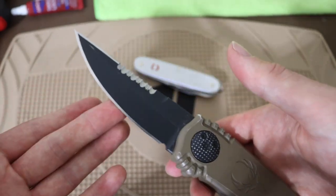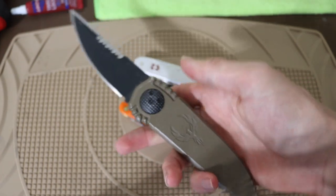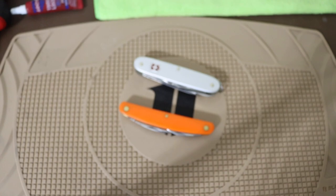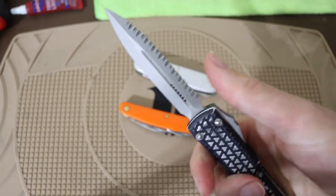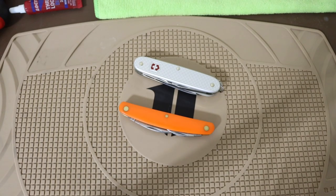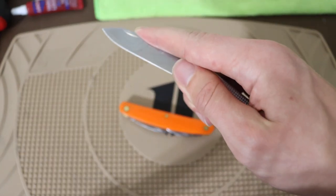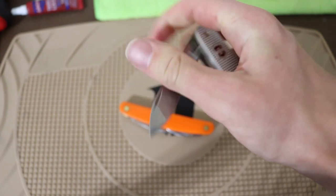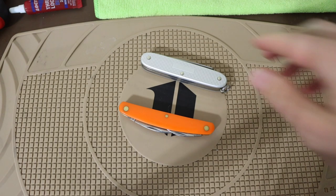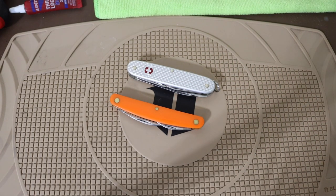When you're using something like a double-edged gravity knife, you're aware there's a sharpened top edge and a normal edge, so most people are a little bit more aware and respectful for their own preservation. Same with a double-edged OTF — you're aware of that sharpened top edge, so you become more mindful. Whereas when you pick up something like a Swiss Army knife you're like, 'Oh, this is what I used as a Boy Scout, no big deal' — until bam, you press it in just a little too hard, it comes down on your fingers. That causes people to get nicked, bit, and cut by slip joint knives.